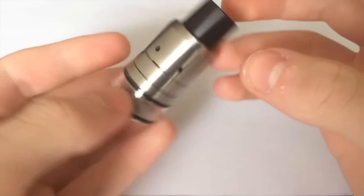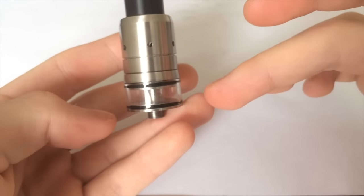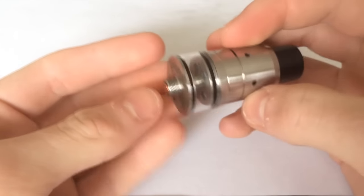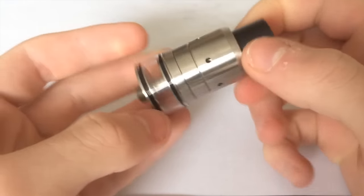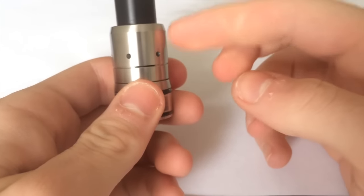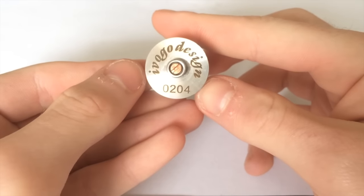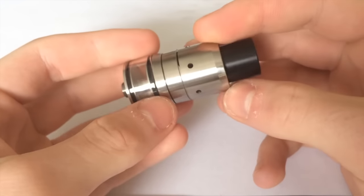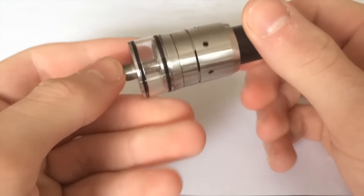Here we have the iVogo Velocity Tank. You can see at the bottom it's larger than 22 millimeters — I believe at least 23 millimeters. So depending on what you put it on, it might look good or a bit wonky. It tapers down and then you get the regular Velocity part of the tank. They're branding this as an authentic iVogo product, but the top part is not authentic — it's essentially the Velocity deck design by Avid Vapor.